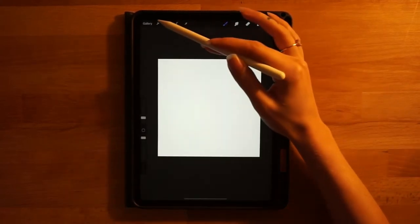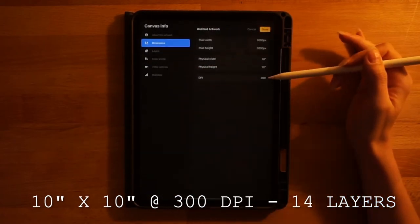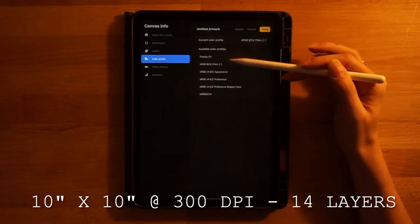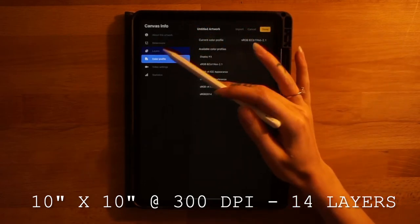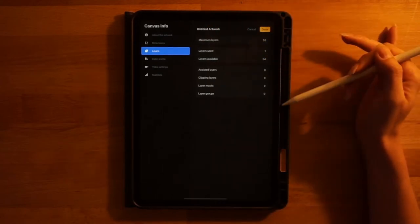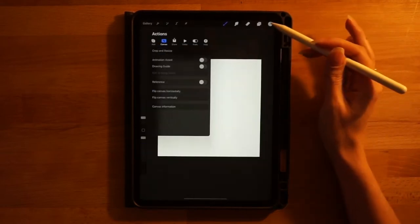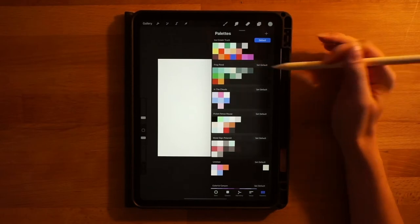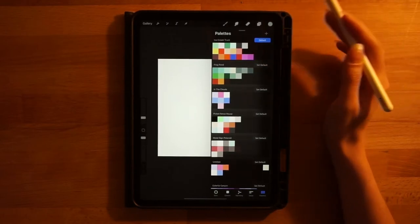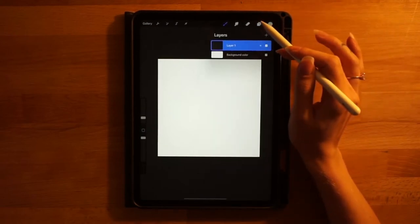The dimensions we're using today are 10 inches by 10 inches at 300 DPI. The color profile is the second one on the RGB color profile list. By the end of the video we end up using 14 layers, so make sure you have that many available. If you do not, you can lower your DPI to get more layers. This is the color palette we'll be using — it has a ton of colors.